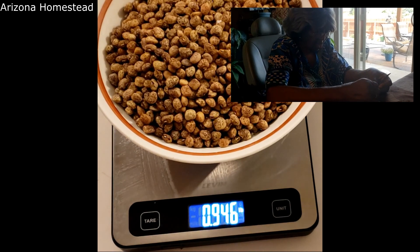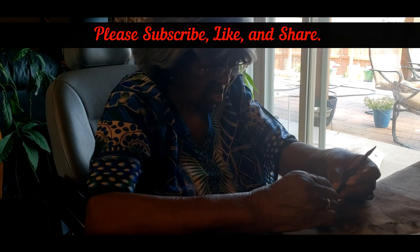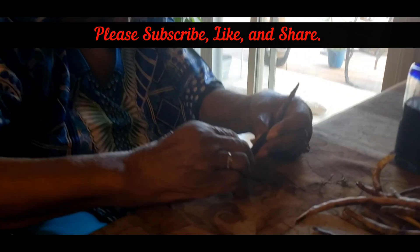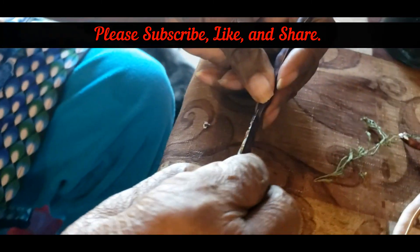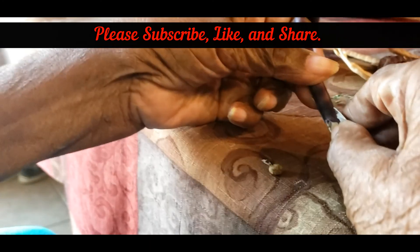0.946 — I grew a pound of purple hull peas, y'all! Thank you for stopping by Arizona Homestead today. We have had a full pound of purple hull peas in our first year and it's very exciting. Well, as always, my friends, be happy, be well, and be blessed. Until next time, bye bye.